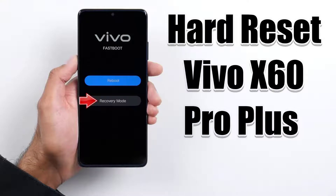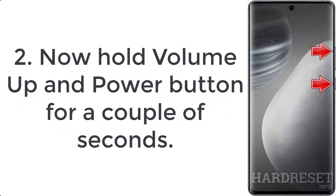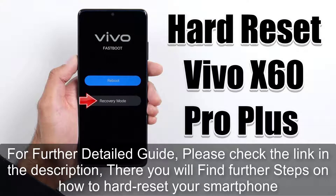How to hard reset Vivo X60 Pro Plus. Step 1: Press the power key for a few moments to turn off the device. Step 2: Hold the volume up and power button for a couple of seconds. Step 3: Let go of all keys when fastboot mode shows up.